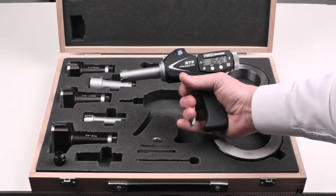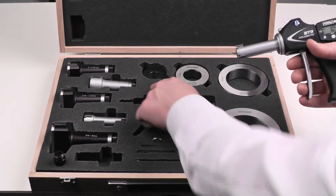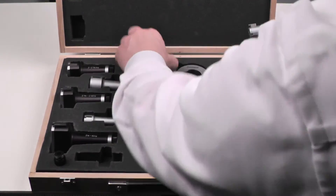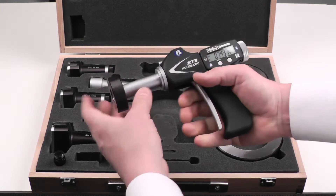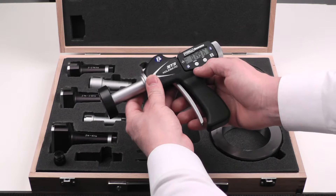We have this currently set up for the three quarters to one inch range using the smallest ring. When inserted into that ring, that shows our size which is just a hair under three quarters of an inch.